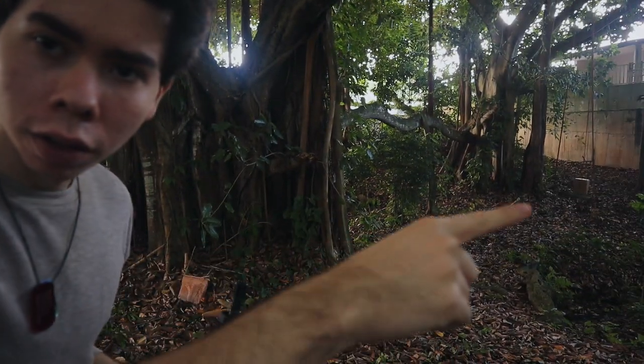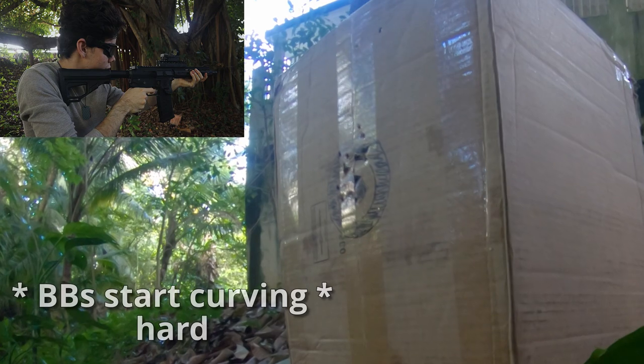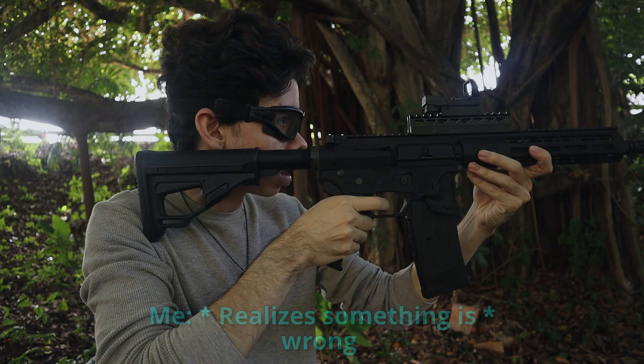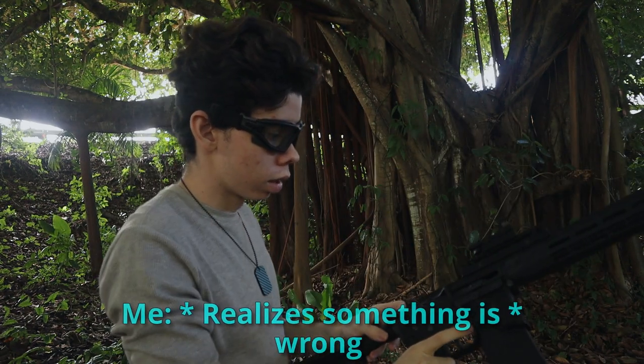I'm going to move the target a little bit further back and take some more shots. I moved it back around another 15 feet — you can see it over there. I'll put on my eye protection and take our shots. I'm pretty sure the reason those shots went up so high is because my BB weight changed. I usually use 0.28 and I thought the other bottle was also 0.28, but they were 0.25. So I adjusted my hop-up — I did not adjust the sight at all.